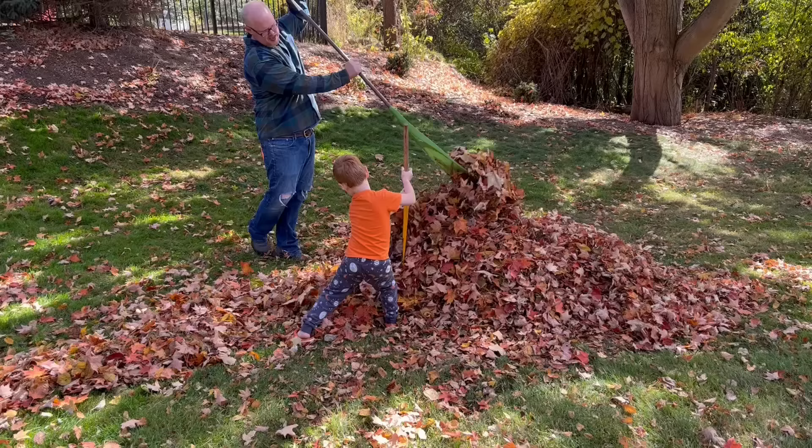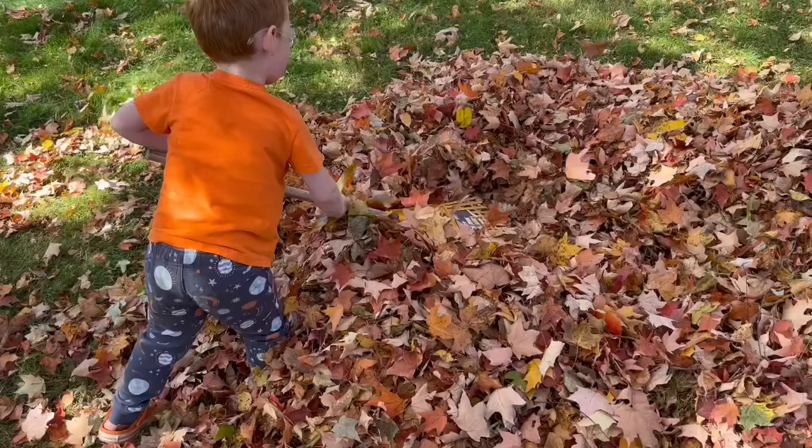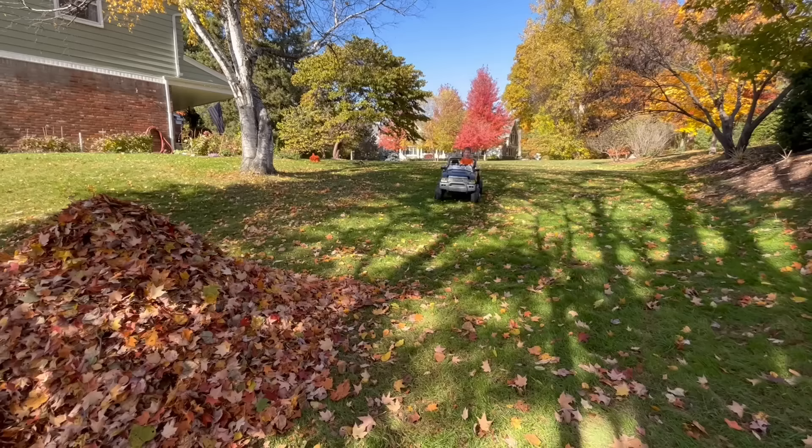Pile it up taller with the rakes! Dad is here to help! Someone's trying to convince Dad to make the pile as tall as him. We did it — it's as tall as us! I wonder if the truck can drive through it!